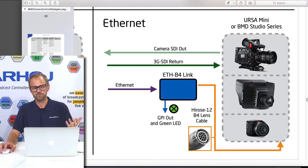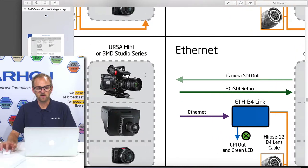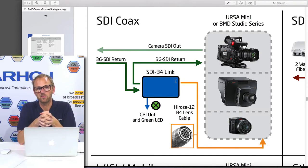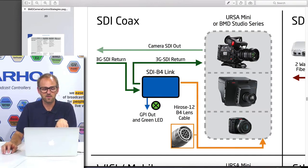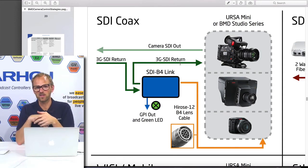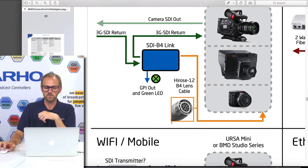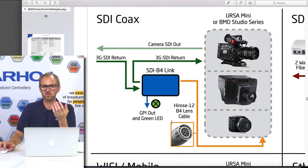The Ethernet befalling box also features tally, GPI out, and a few other features. Recently we made a new version — the SDI befalling box — which assumes you don't want to run an Ethernet cable to your camera. Instead, you take the 3G SDI return and route that into the SDI befalling box. From that box up to your camera, you run a small patch cable to move the SDI signal into the camera, which you want to do because you probably want to shade your camera using one of our controllers.